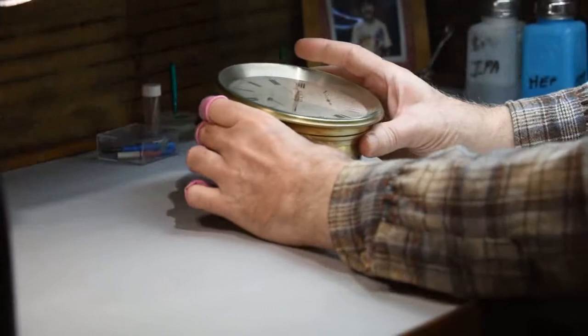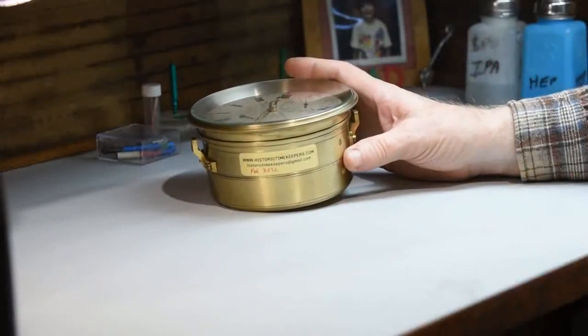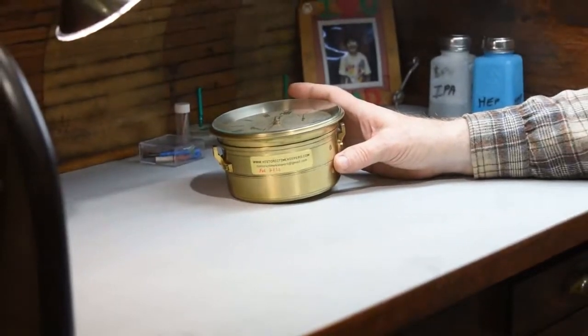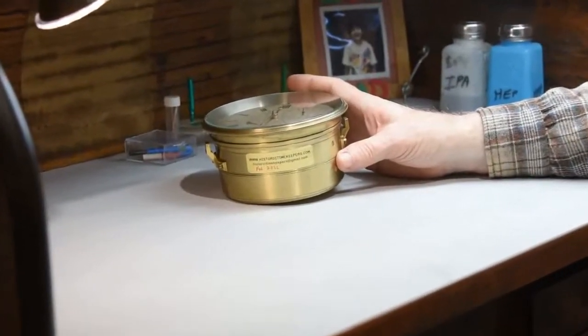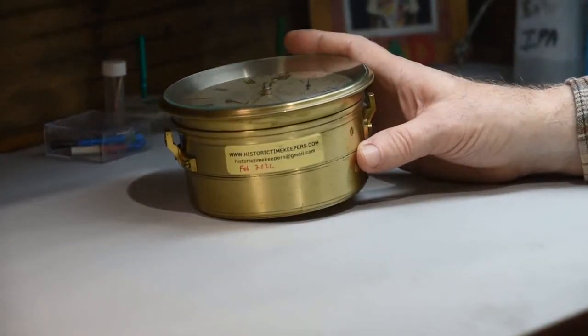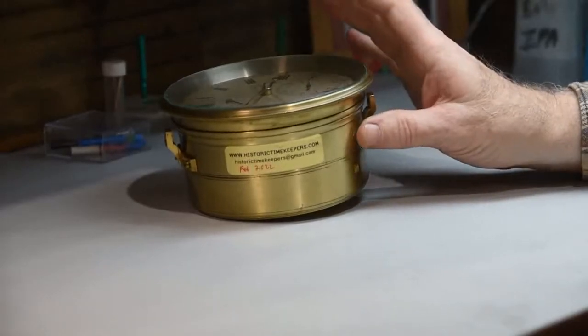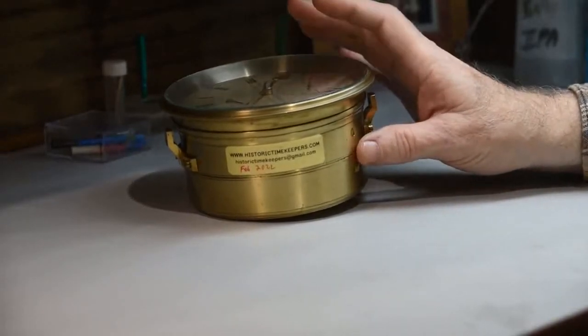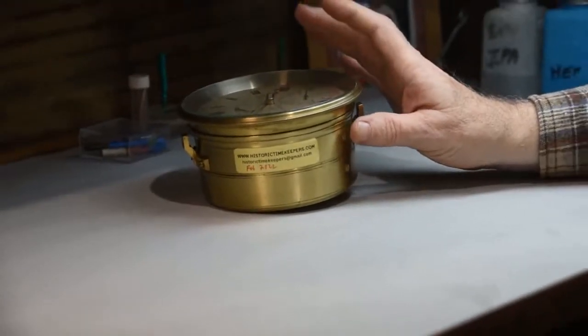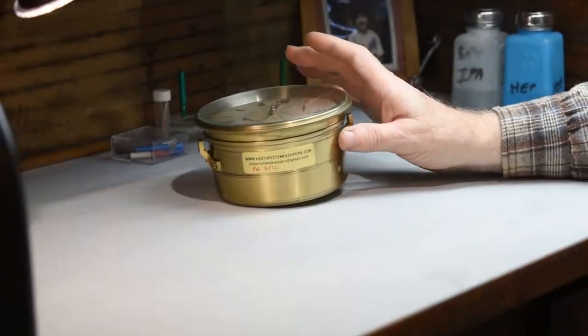The reason you have to ship the chronometer with the balance locked is because if the escapement is not locked and there is no power, a lot of damage can happen that can run into the thousands of dollars. Doing this simple exercise will prevent that damage and make sure your chronometer stays as original as possible.